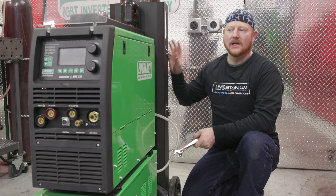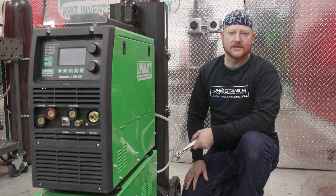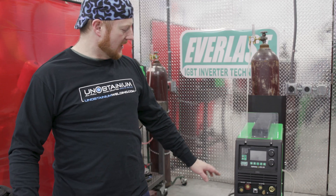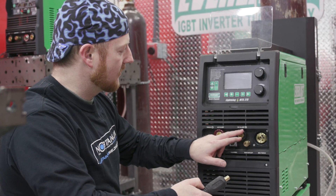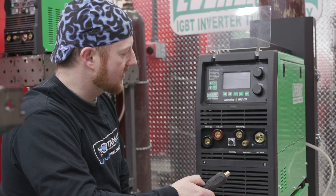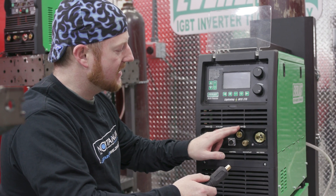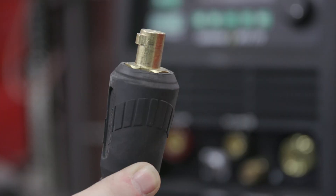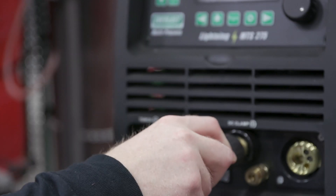Now that we have our gas bottle hooked up, let's move to the front of the machine where we can assemble all of our torch and pedal accessories. We'll start with the ground clamp, then the pedal, and then put in the water-cooled torch. If you're new to welding, this is really convenient — they have marked out where the ground clamp goes. We have two different ground clamp locations depending on what process you're on. For us, we're going to use the DC clamp positive for our ground clamp. There is a key — it goes into the keyway. We simply insert and turn to tighten.